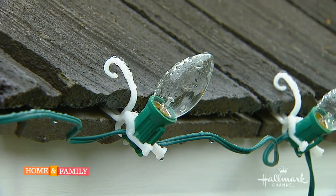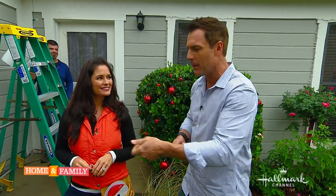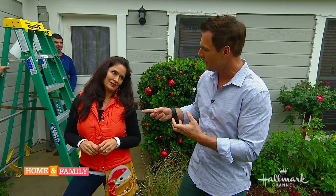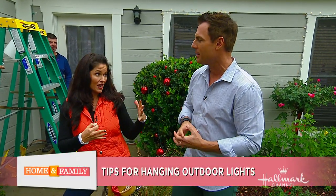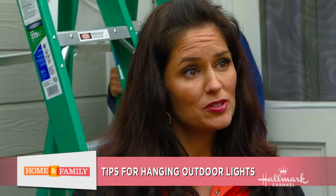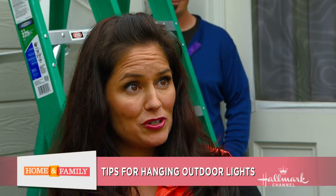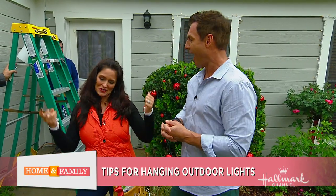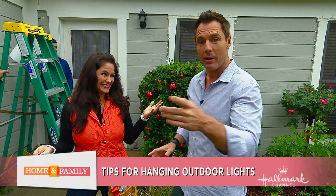You can get a self-timer so you don't have to go around plugging everything in manually. You can also get timers that sync to the beat of Christmas music — you can buy them at a hardware store. They're pre-programmed with Christmas songs, and when you plug it in the lights will start dancing to the music.